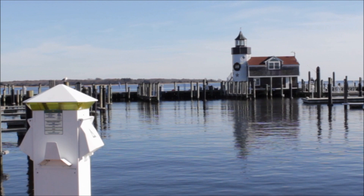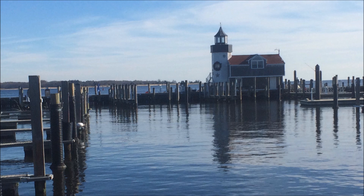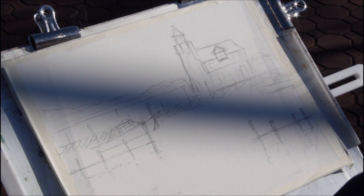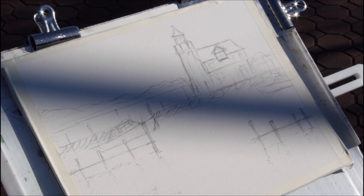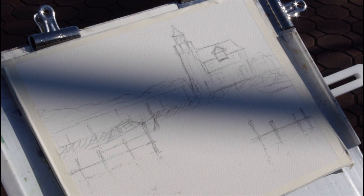We've got the pencil drawing done. The scene in front of me is this beautiful lighthouse and the building right on the pier here in Saybrook Point. Now that I've got that pencil drawing, I'm going to get started on doing the first wash. I'm going to do this in three steps: first wash, second wash, and then third would be dry brush. Let me get a nice mop brush and we're going to start with the sky background first.